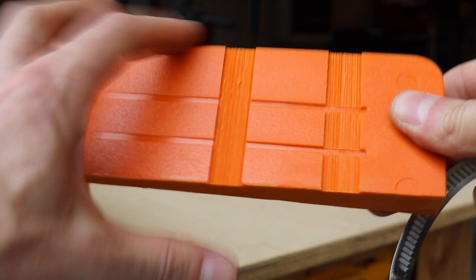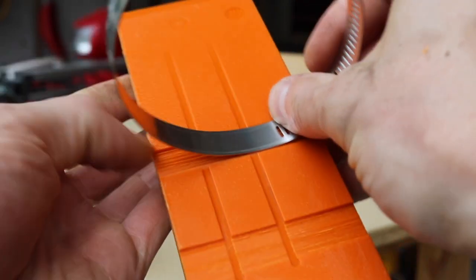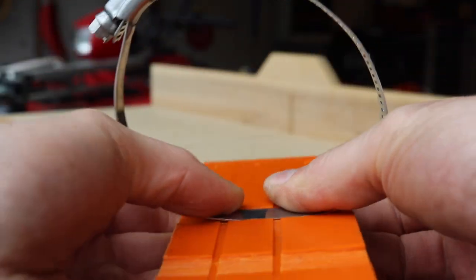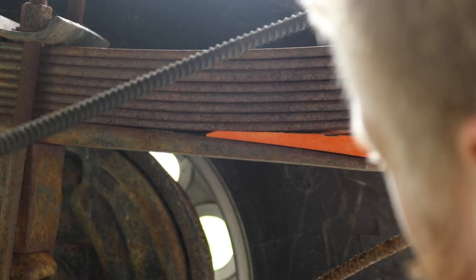I ripped the wedge down to the same width as my springs, then cut a little dado with the saw blade so it would sit inset in there. This felling wedge I'm going to have to hammer in there a little bit.